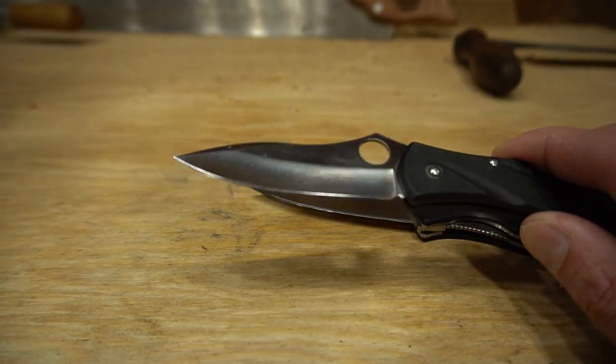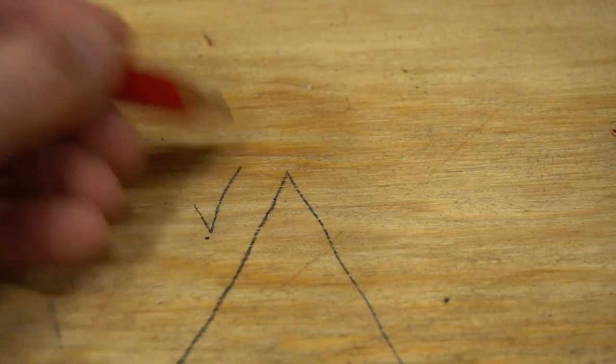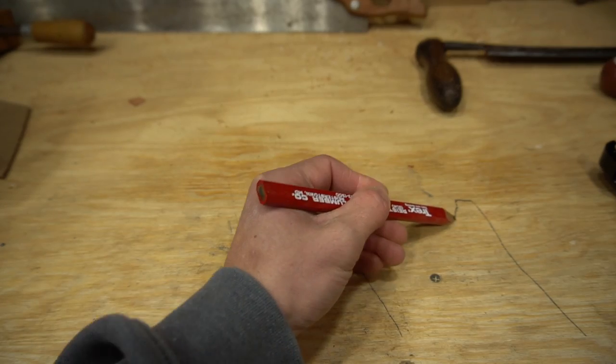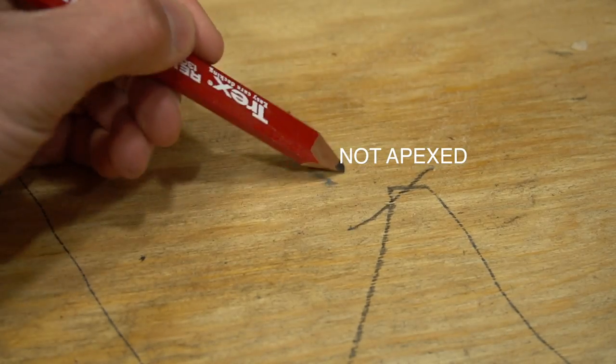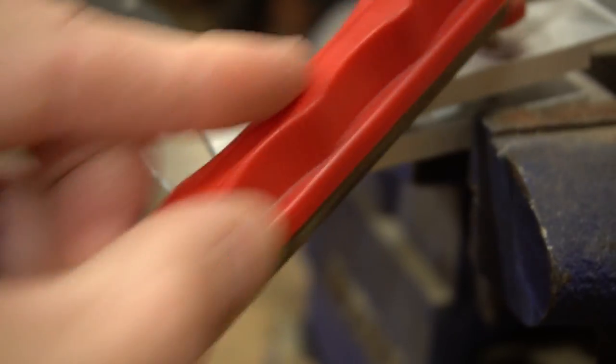Remember: fully apexing is the most important thing. You will not achieve a sharp blade if it is not fully apexed. If the tip is still dull, go back and sharpen the tip. I hope this video helps explain why the tip of the knife can be so difficult to sharpen.